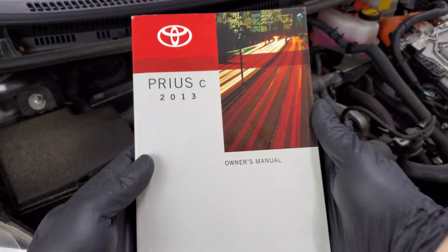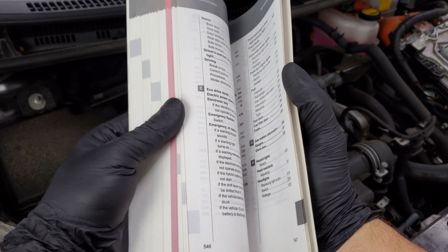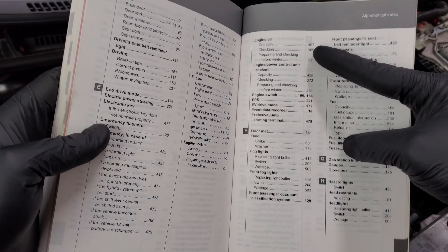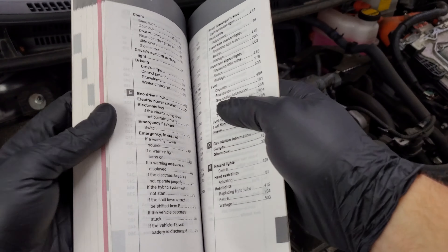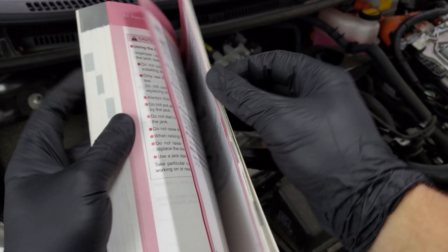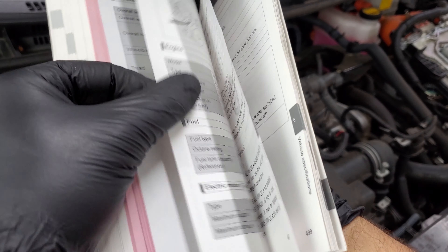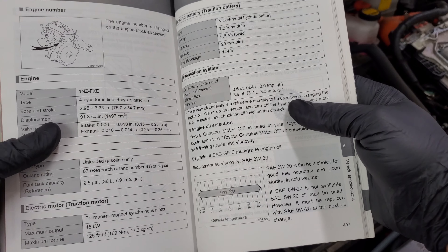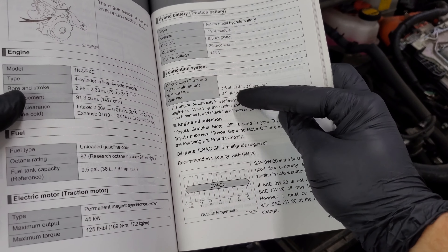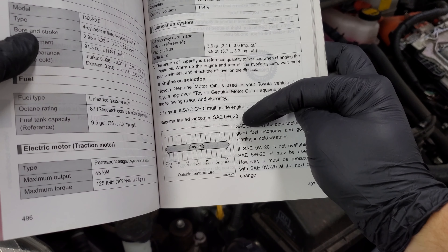Go ahead and grab the owner's manual, where we can find all of our fluids and things like that. In the back we have the alphabetical index. We're looking for our engine oil capacity. With filter, we'll need 3.9 quarts of oil and it'll be 0W20.